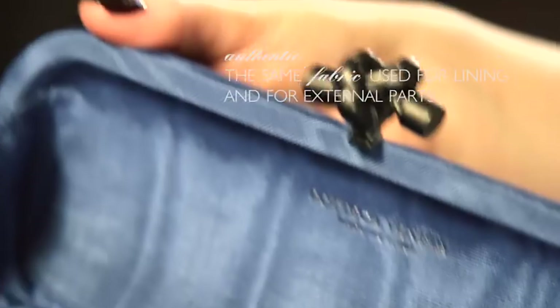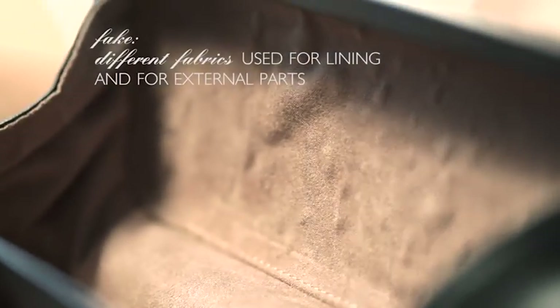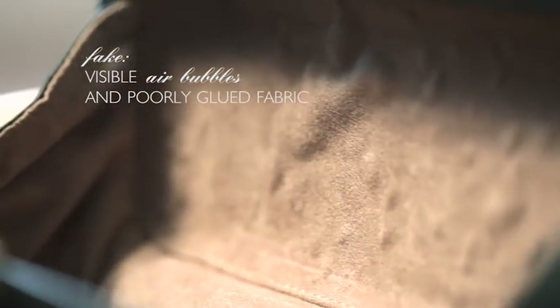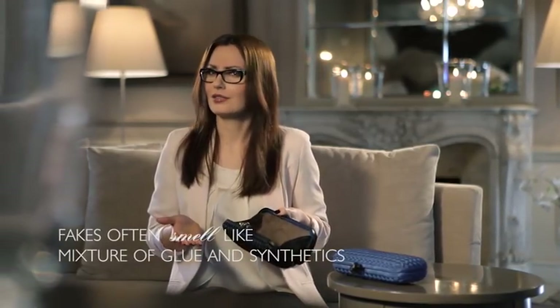Now let's see what to expect from the inside of the authentic Bottega Veneta clutch. The lining is exactly the same fabric used on the external parts, and at first glance you can notice its exquisite quality. What about the fake clutch? As expected, everything seems to be wrong. The lining is completely different from the external fabric, and you can notice how badly it was glued — there are even air bubbles all over the interior. One thing you cannot notice by yourself is the awful smell of glue and synthetics.